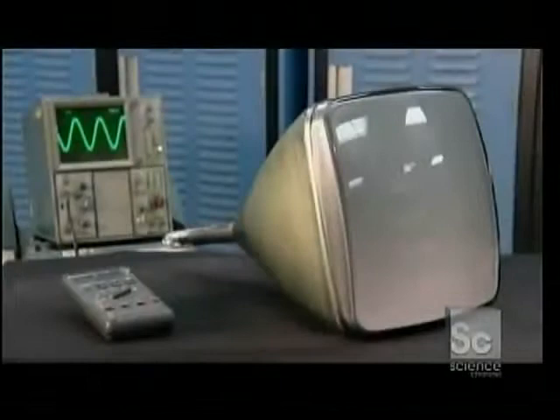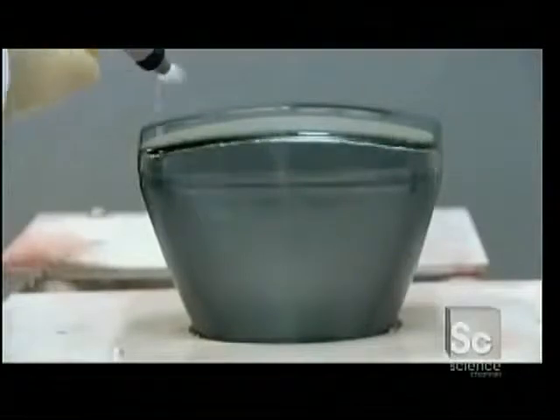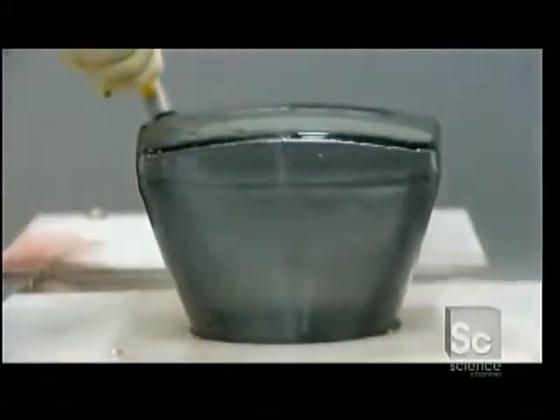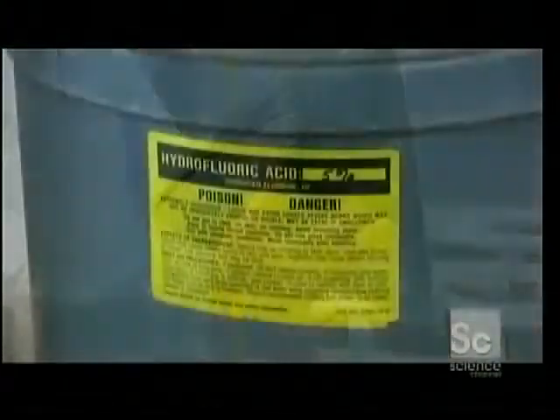A CRT is made up of two main components: a large glass bulb and an electric gun. CRTs start with a molded glass bulb. Workers remove microscopic debris with a high pressure water rinse, then spray hydrofluoric acid to clean the glass at an atomic level.